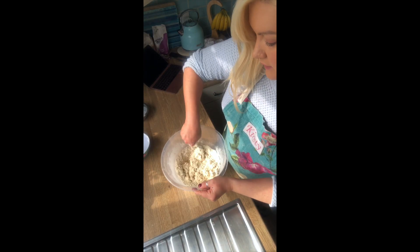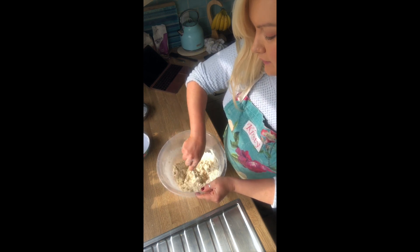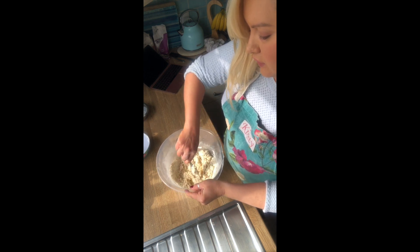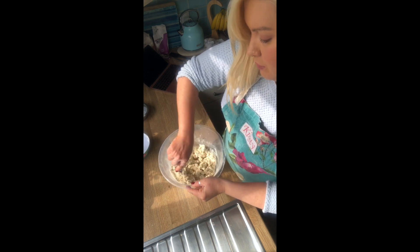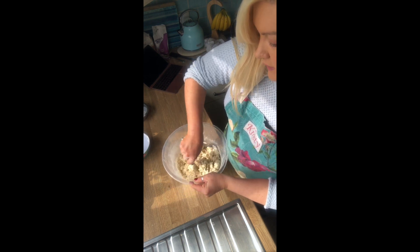Just bring this all in together. If you find that it is a little bit too wet, you can add a little bit of extra flour, but don't do that just yet. Just keep working with it, bringing it round and round the bowl — it will come together.